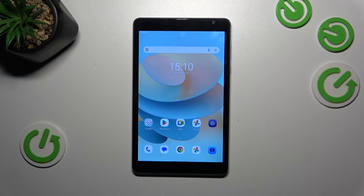Hi everyone! In front of me I've got the Blackview Top 6 and let me show you how to turn off running apps on this device.